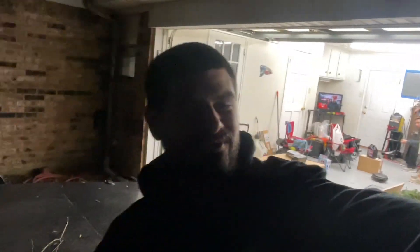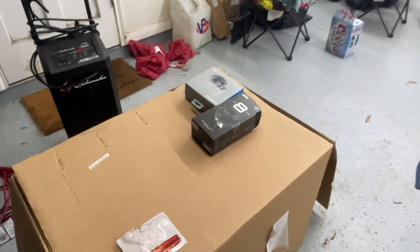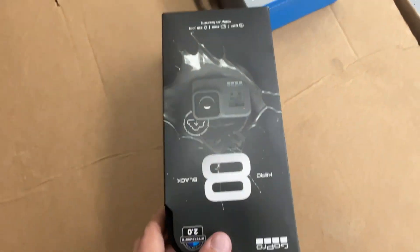What's up y'all, welcome back to the channel. I know it's been a long time — don't mind the light, it's dark — but it's been a long time coming. We've been waiting on parts for a while now, but they are finally in.